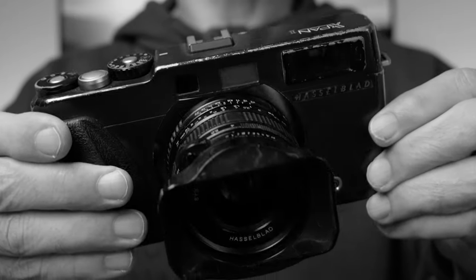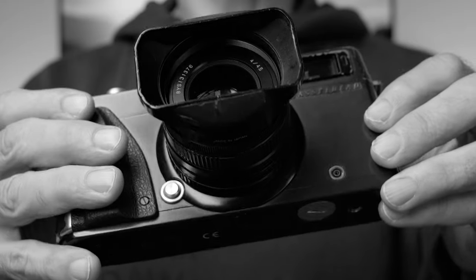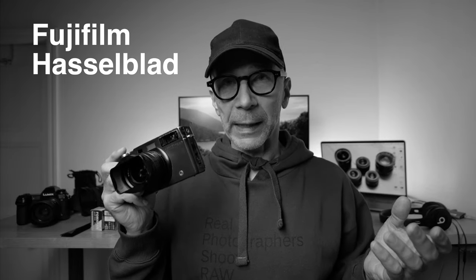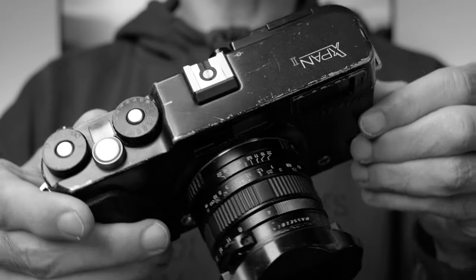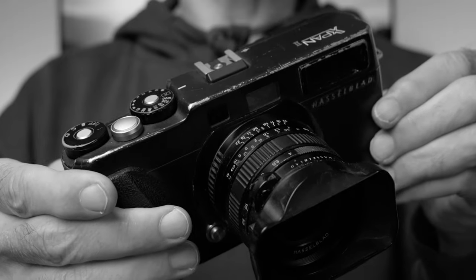This is a very special and unique camera. It shoots panoramic pictures on 35 millimeter film. And this was a collaboration between Hasselblad and Fujifilm, but in reality Fujifilm made this camera and all the lenses for the system as well. In Japan, this was actually sold and marketed as a Fujifilm with slight cosmetic differences, while in the rest of the world this was marketed as a Hasselblad.